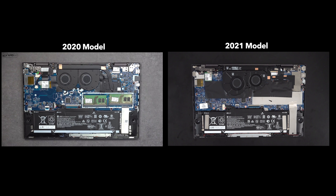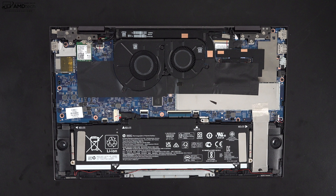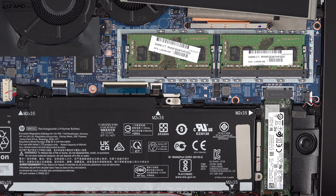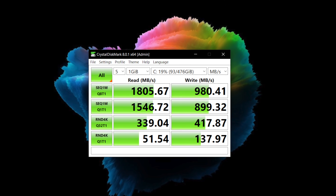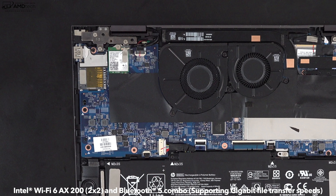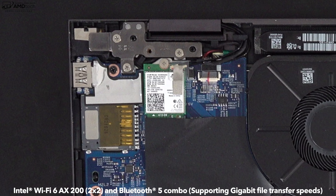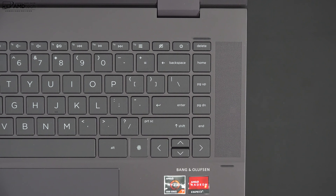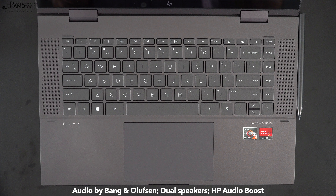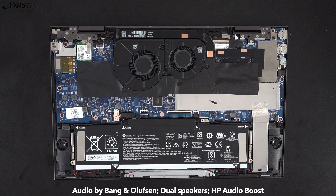Looking at the internals, the fan placement is different from last year. It retains the same 51 watt-hour battery, though battery life has improved. The RAM is user-upgradable across two slots, the SSD is user-upgradable, and so is the Wi-Fi card — which is Wi-Fi 6 with Bluetooth 5, both working well. The grills next to the keyboard are air vents for cooling, not speaker grills. The downward-firing speakers are tuned by Bang & Olufsen with HP Audio Boost and sound decent — filling the room with good mids, good volume, and a hint of bass.